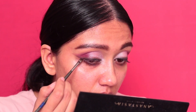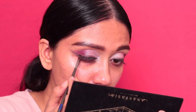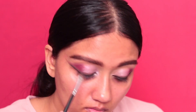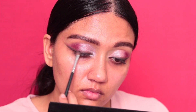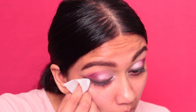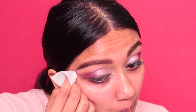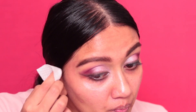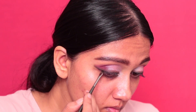Creating the wing — don't worry about extending it too far because we can clean that up very easily. Now I'm blending the brown and the black together. Make sure you do this as much as possible, keep going over with black and brown until you reach your desired intensity. Now I'm cleaning up that wing with a wet wipe and then going back in with black to really define the eyeliner.